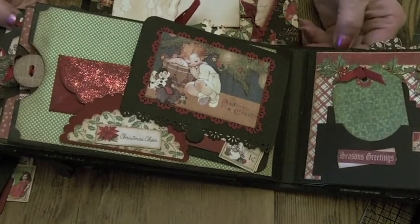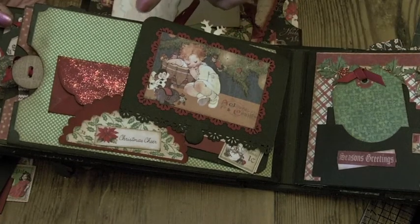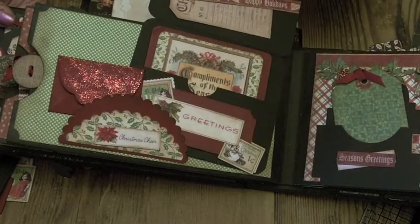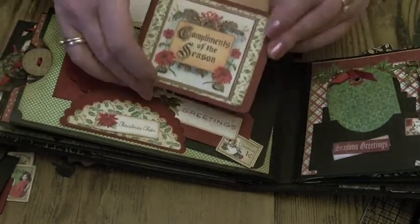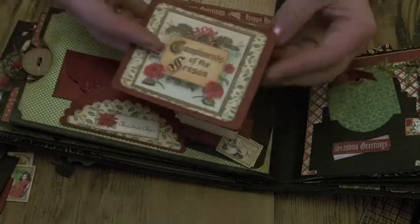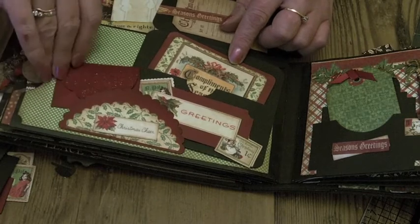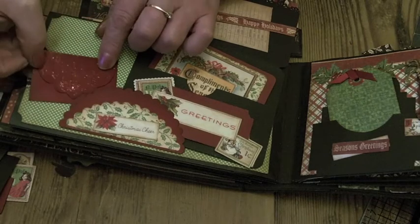Hi everybody, welcome back to the next part of our Let's Make series. In this part we're going to make a page with a lift-up pocket with a belly band and a tag, a little book, with a couple of journaling spots inside, and a raised semicircle here with room for tags and a little envelope behind it.